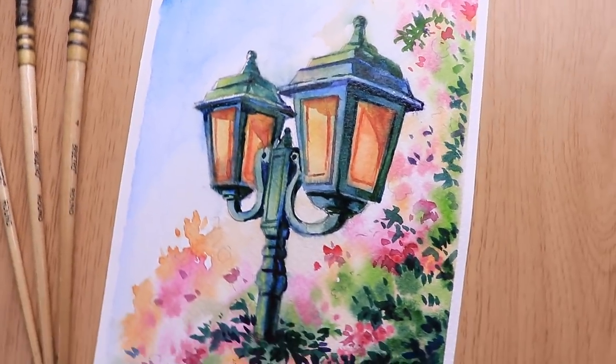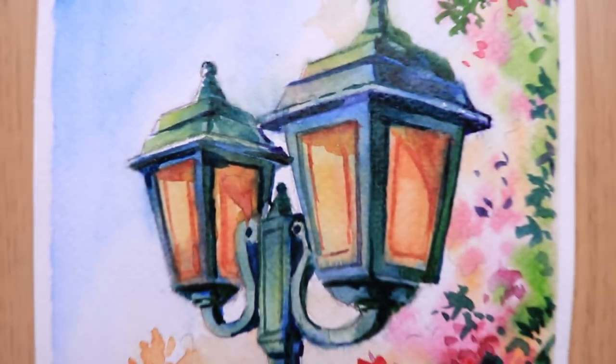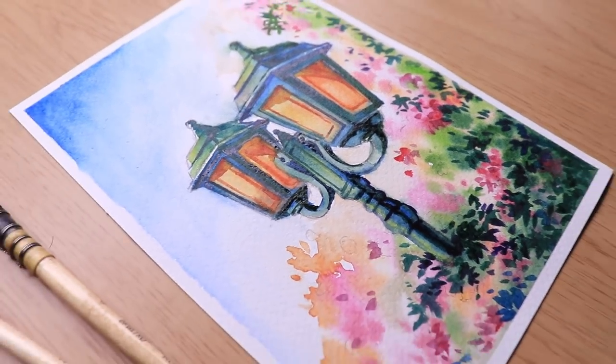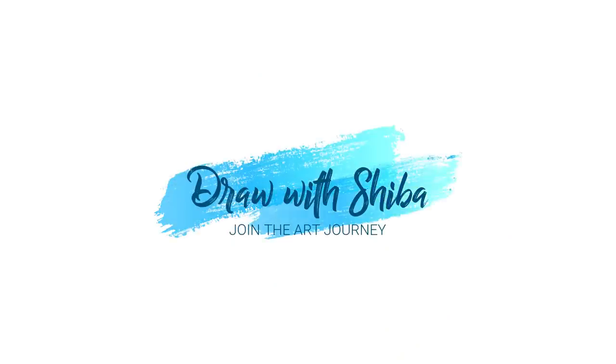Hi everyone, my name is Shiba. Thanks for joining in. So in today's painting video, I will be drawing a beautiful flower surrounding a beautiful street lamp. I hope that you will enjoy the painting. So let's start.